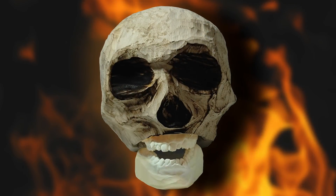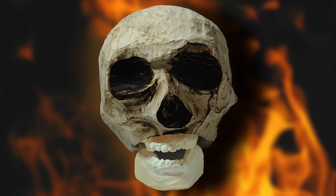Today on Woodturning, we're going to turn and carve a wooden skull.